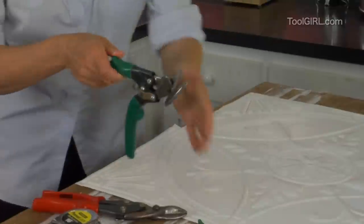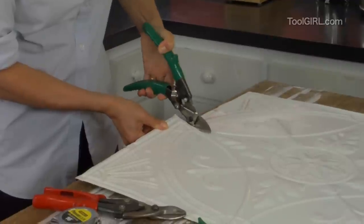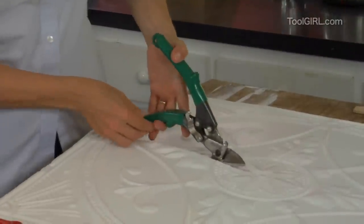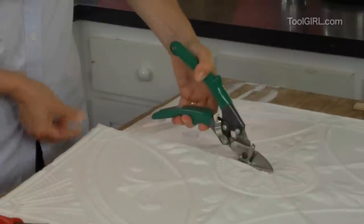So this is when you switch tools to one of these guys. These things are made for a guy with a huge ham hand, so sometimes if you don't have the span — there we go. This is working great.